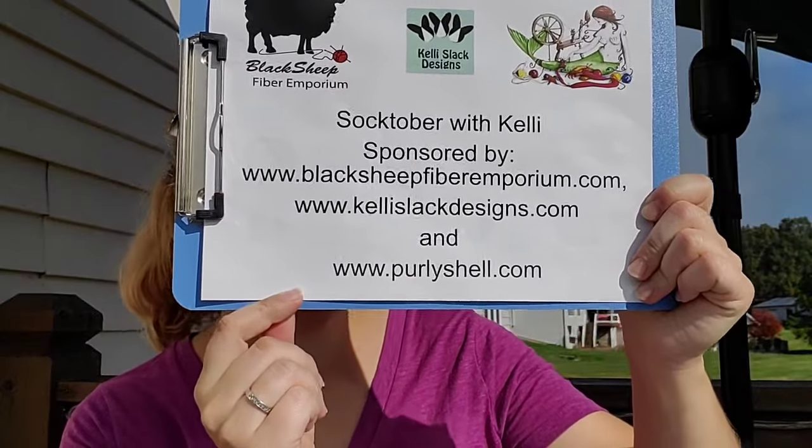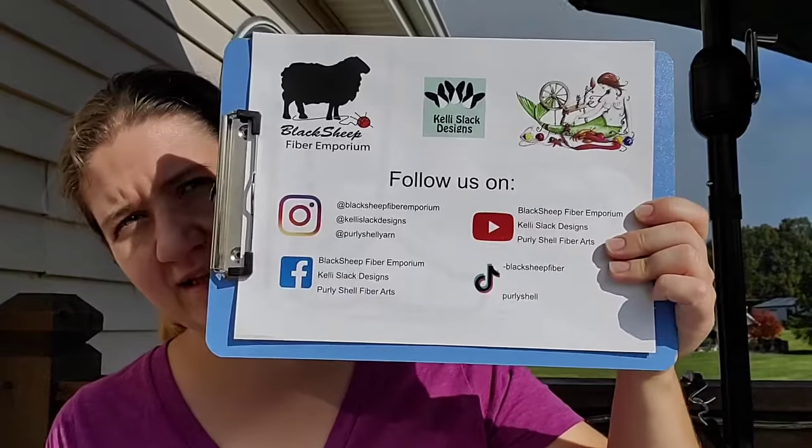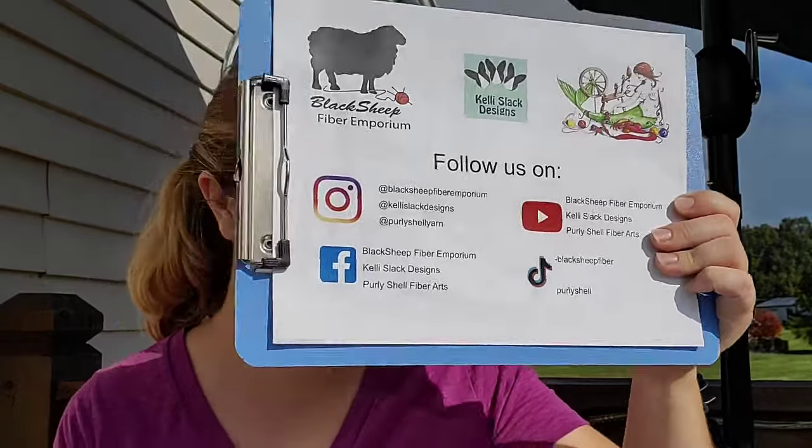Your videos are sponsored by Black Sheep Fiber Emporium, Kelly Slack Designs, and Pearly Shell Fiber Arts, so make sure you're heading over to their social media venues, clicking like and telling them thanks for having Kelly on. We have Instagram, Facebook, YouTube, and TikTok. I'm trying to put all the videos on the Black Sheep YouTube channel, and you can also find them in the WAPA group - the Wool and Fiber Arts group.